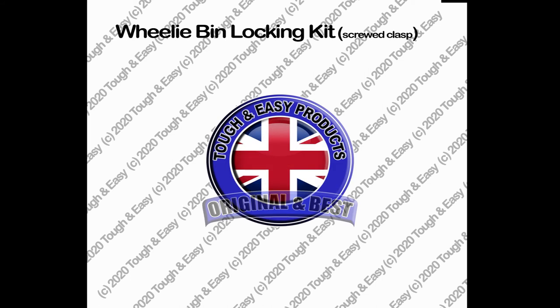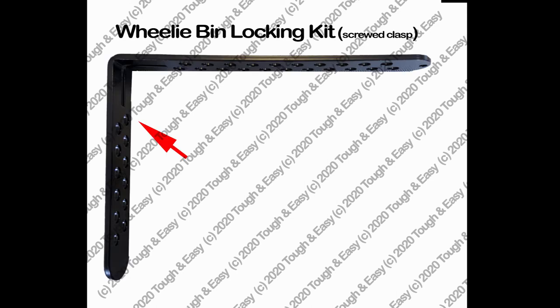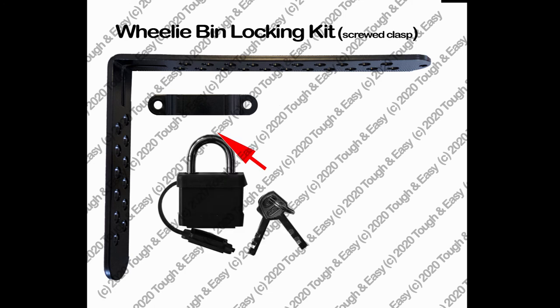The tough and easy screwed wheelie bin locking kit consists of the following: locking bar, clasp, padlock and two keys, drill bit, two screws with two screw covers.